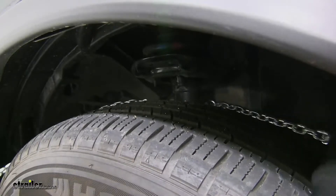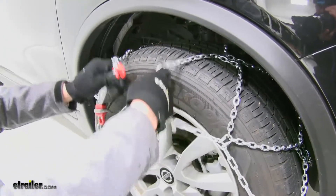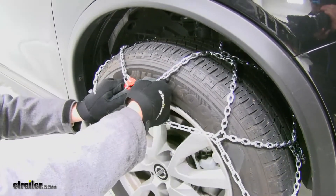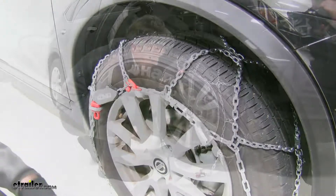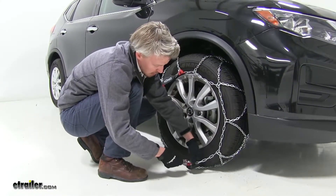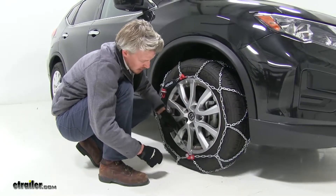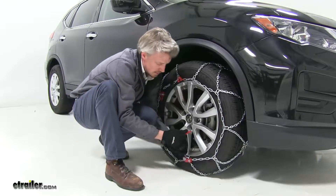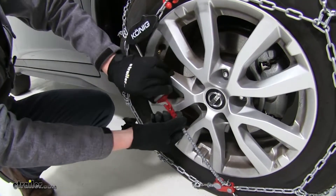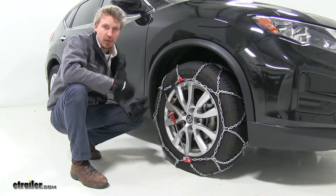Then at the same time, we'll take that chain and bring it over our tire. Here in the front, we'll take the red hook and the red link and connect them together. Here at the bottom, we'll take the red channel and the red loop, bring it up underneath by pulling the hammer back, then we'll let it go and pull it up until it's nice and tight. Then we'll take the red hook at the top, bring it down, and connect it together. Then we can repeat the same process on the other side.